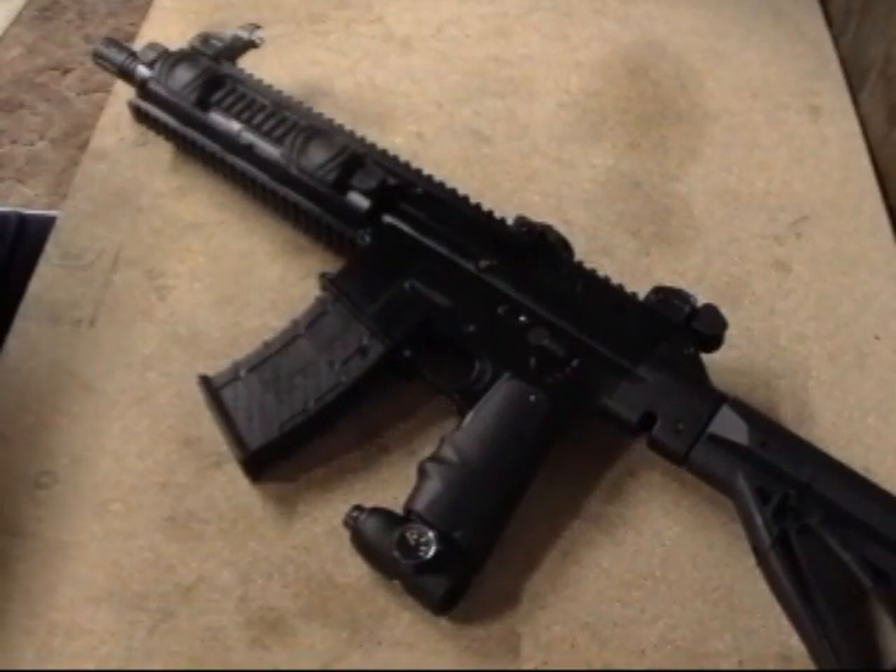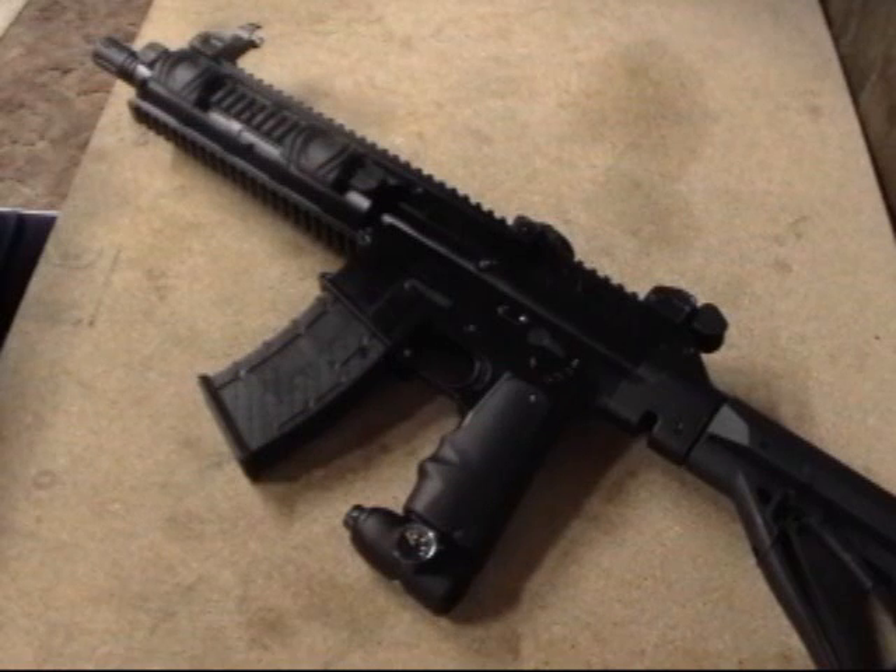Hey guys, this is Enhander from fearpaintball.net, and today as you can see before me I have the new BT TM15. I'm going to show you very basic maintenance on this marker — it's rather easy. BT redesigned the TM15 so it now has a bolt-out-back function and is really easy to take care of on the field.